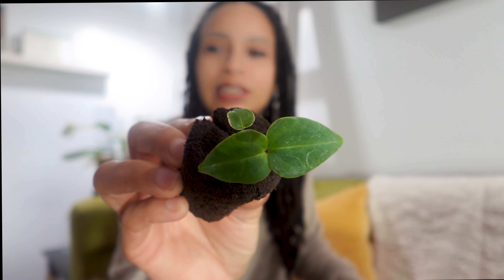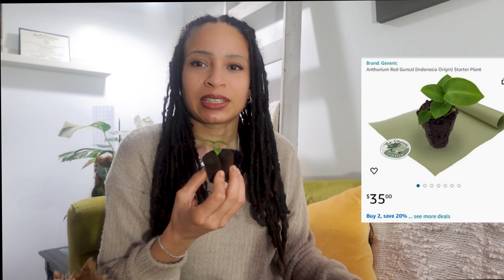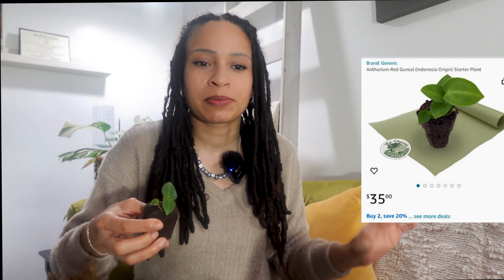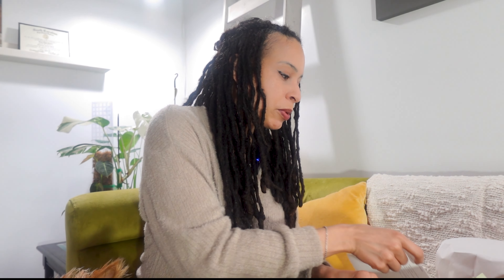The Green Escape has all starter plants. I don't remember how much this is, but I probably put the price somewhere on screen. And of course they give you like the inventory of what you bought.